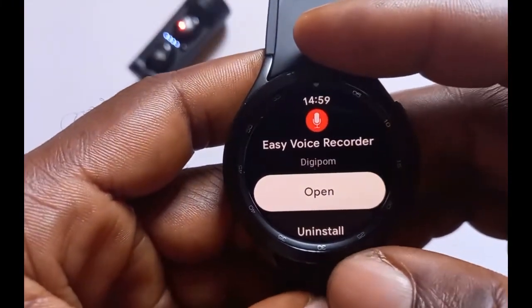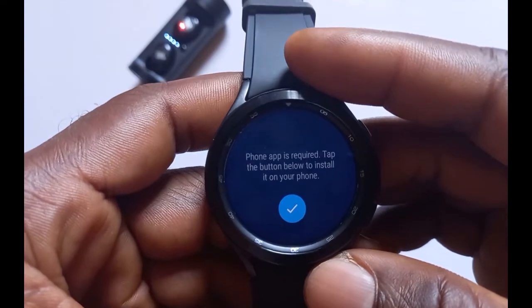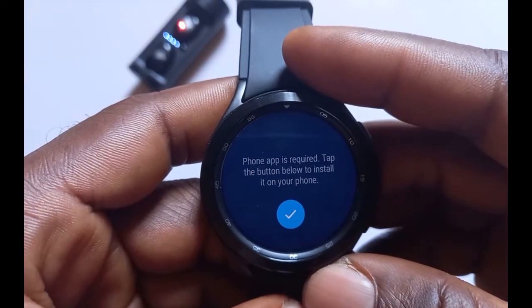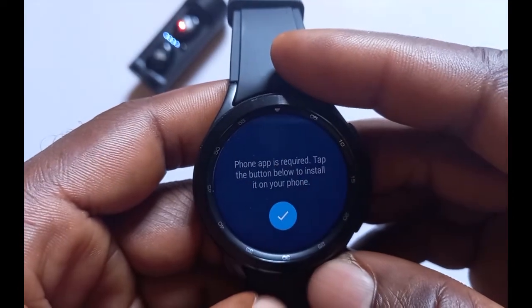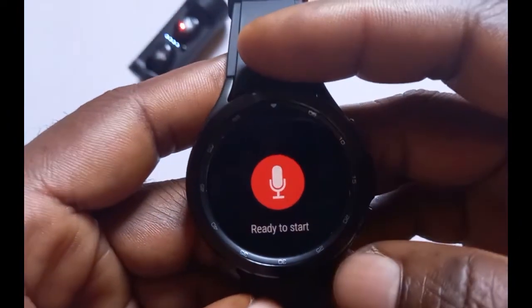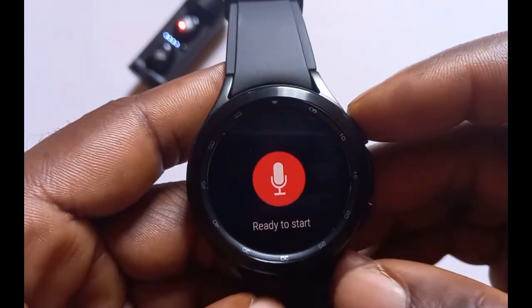The app has finished installing, so we'll go ahead and tap Open. In some cases you might need to add a companion app on your phone — it says here 'Phone app is required.' So you need to go to your phone and install that particular app from the Google Play Store. That is how you can install an app on the Galaxy Watch 4 directly from the device.